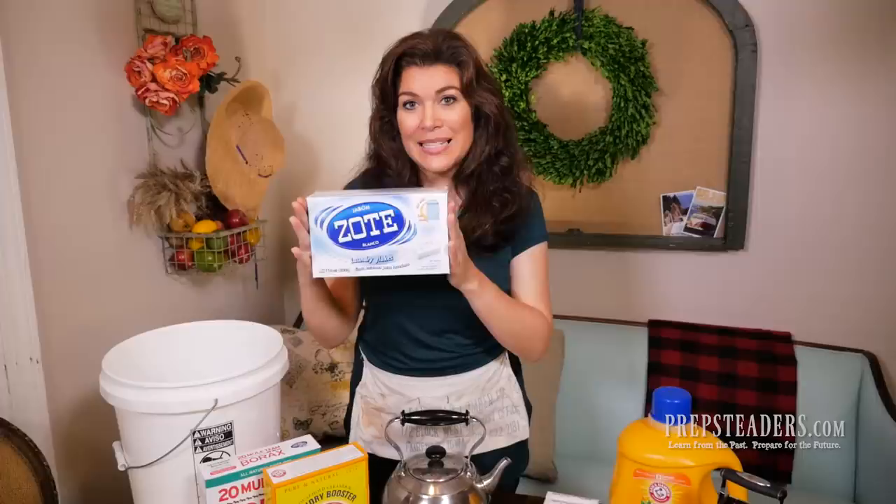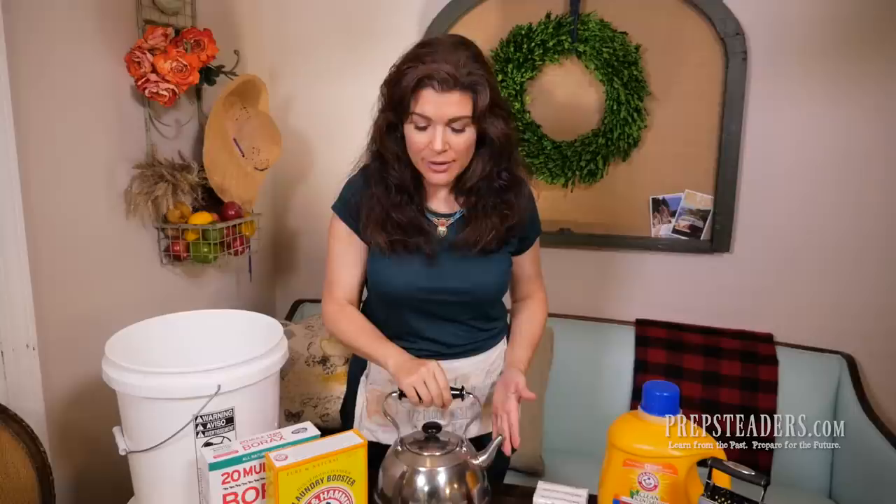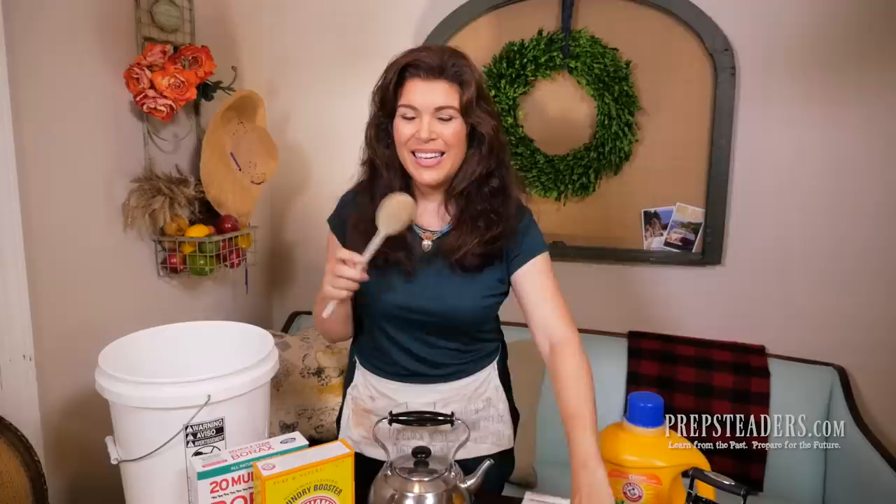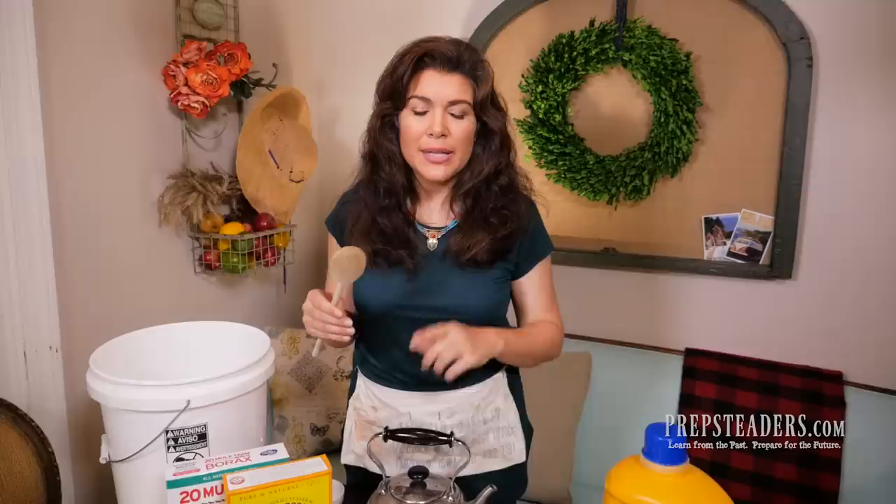Now we're going to add almost-boiling water — I've got some I just took off the stove. We're going to add one gallon of hot water to the box of Zote and stir it up until it gets kind of thick and coagulated. It's not going to fully dissolve completely right now; we'll actually wait overnight for that to happen. But you'll get the idea as we stir it in, and then we'll add the other two ingredients after that.